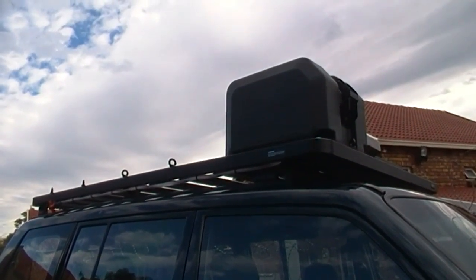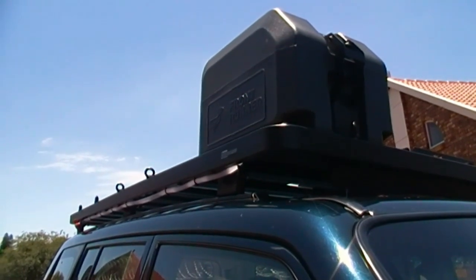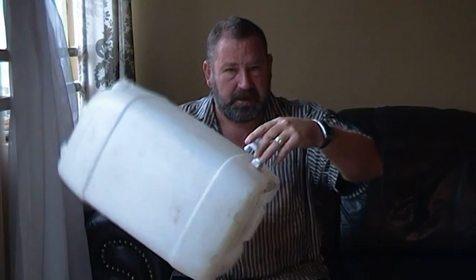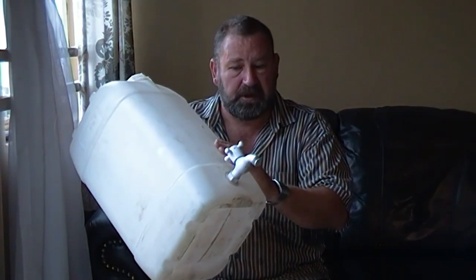Water is one of the most important things when going to Namibia — probably the next most important thing in your entire planning. On my previous trip I used a canister you can buy from your local supermarket, but the problem with that is the tap is exposed and can get broken off, meaning you lose all your water.